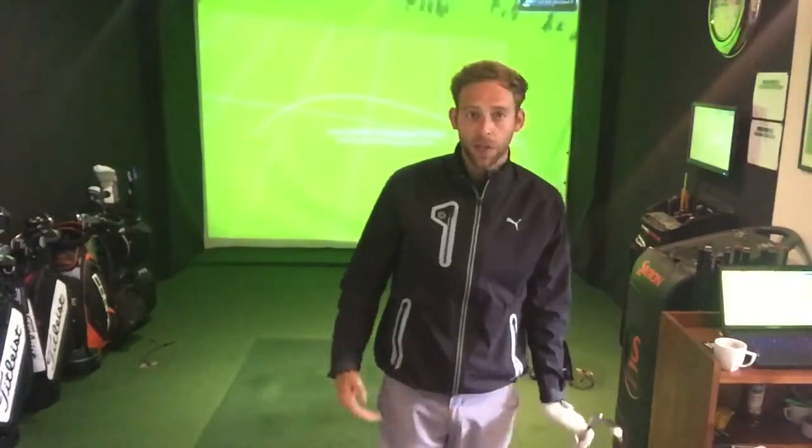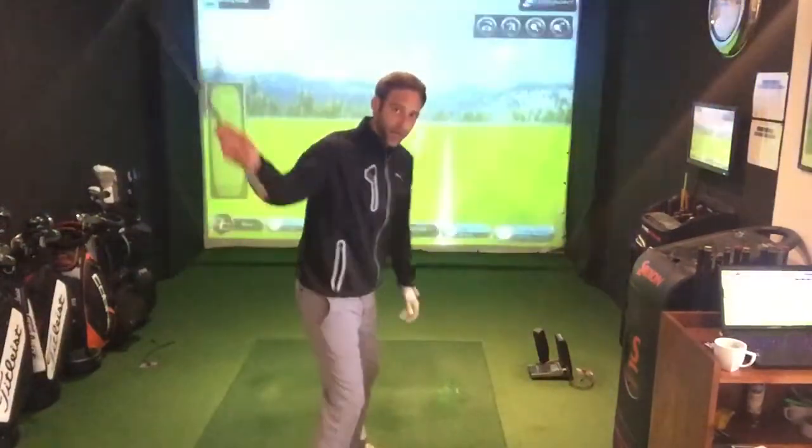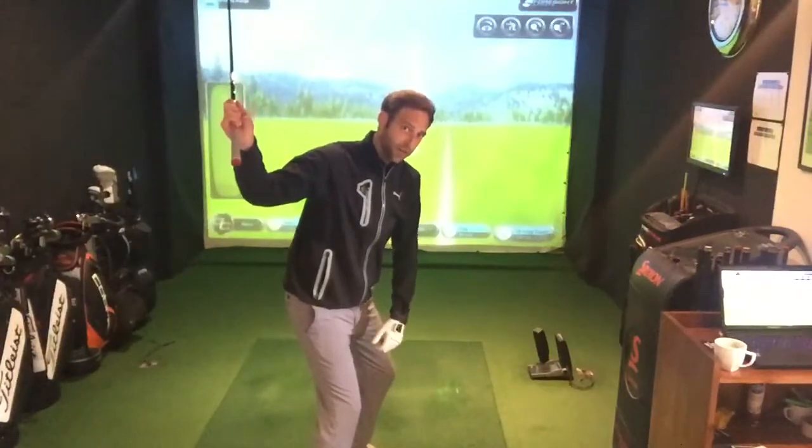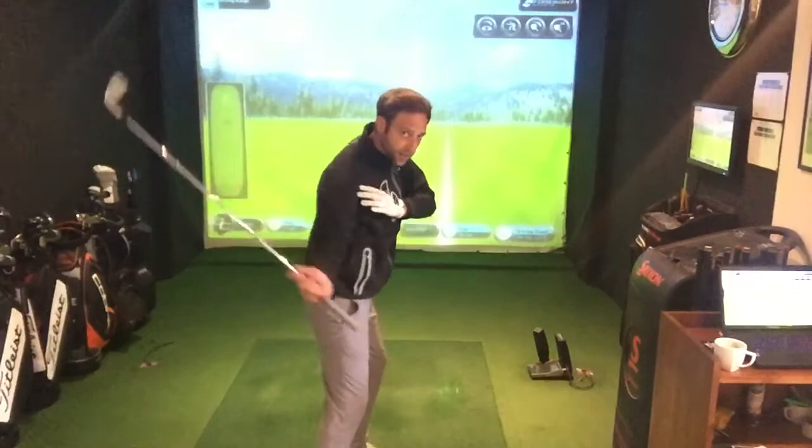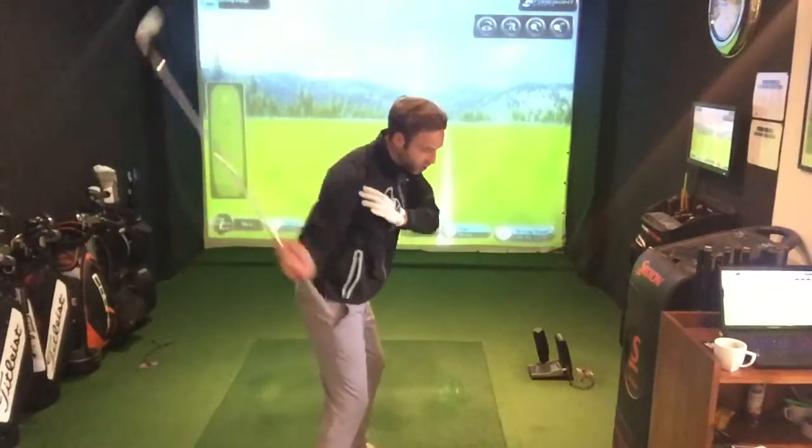From the same backswing position, we can actually hit the draw as well. It's a nice, easy, simple motion that can be practised on the driving range. This time, we want the ball to move from right to left. What we're going to get the feeling of is our right shoulder going down — pulling the right shoulder down.